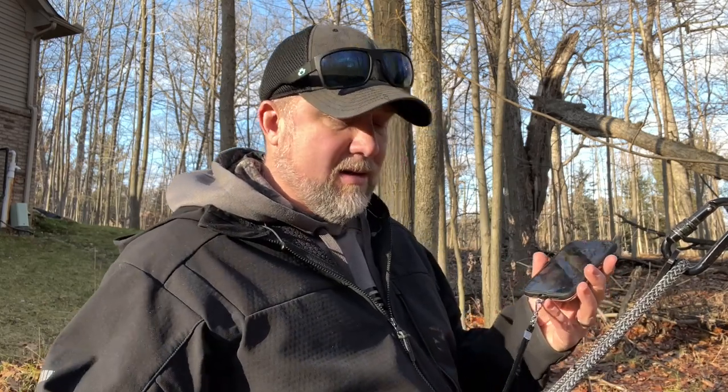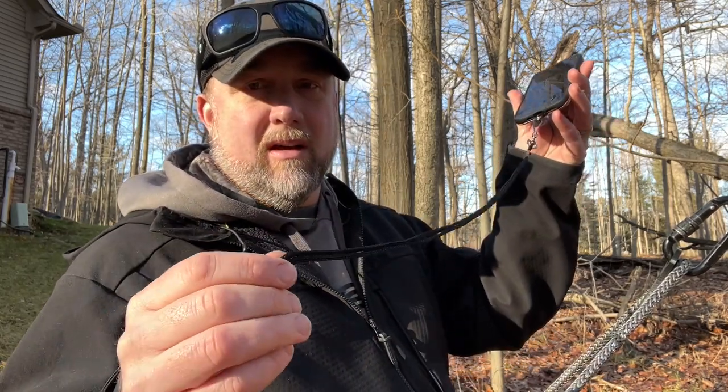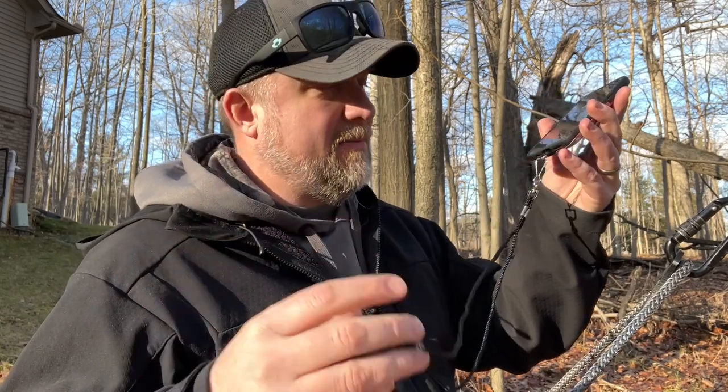I never had one fall off yet, but to be safe — because I don't want to see people's phones falling 20 feet and breaking — we're including, as a bonus, a tether that snaps onto the inside of your phone. It's more or less a lanyard. You can pick these up on Amazon; we're just going to include it with the purchase of the phone holder.